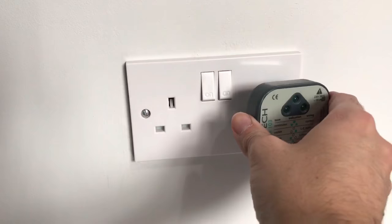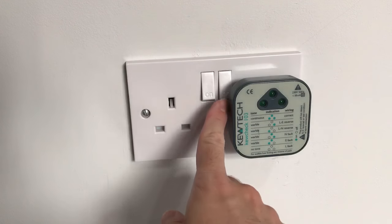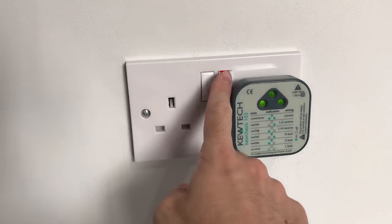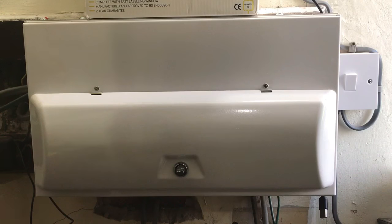First thing we need to do is plug in the socket tester to make sure that this socket is wired up correctly. The three lights indicate that the socket is wired correctly.